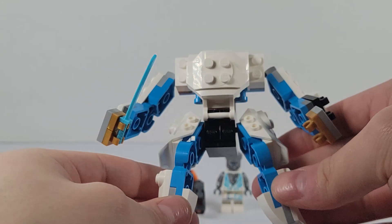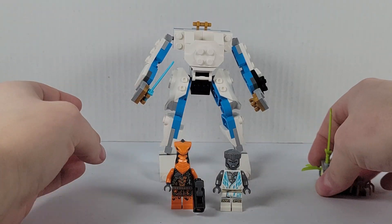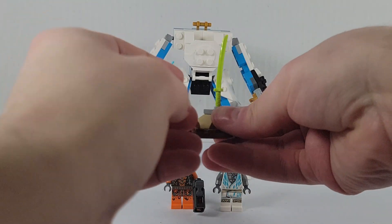Starting off, we can see this is the very basic bare-bones version of the mech. It also comes with a very small basic side build. Now let's start off with the minifigures.